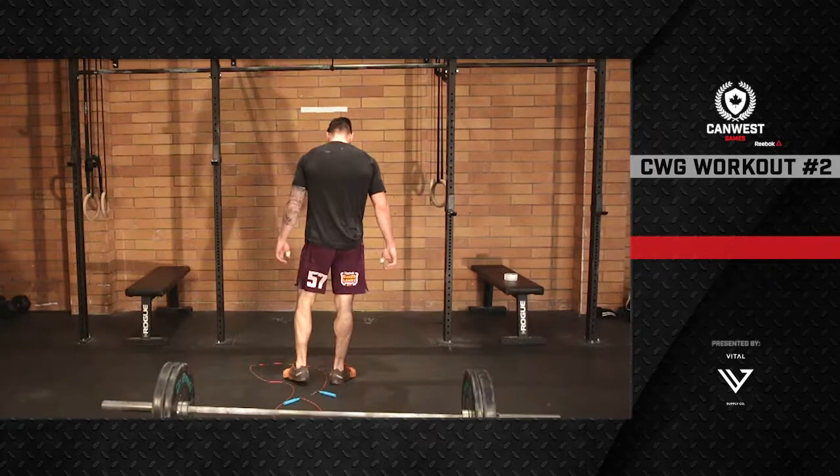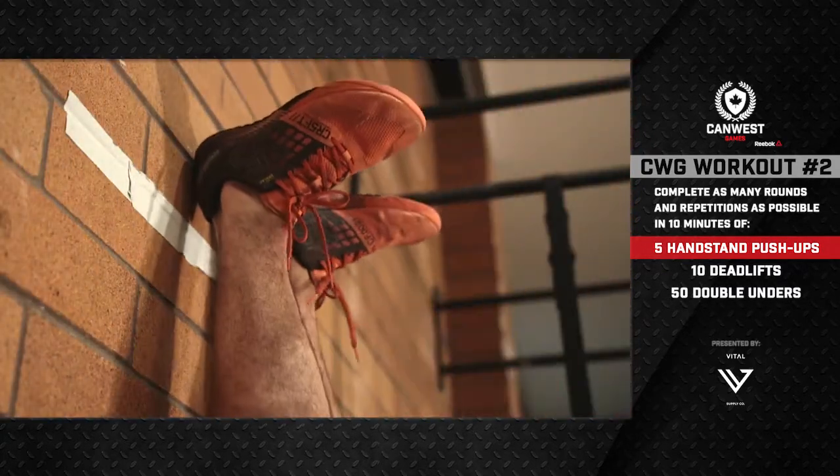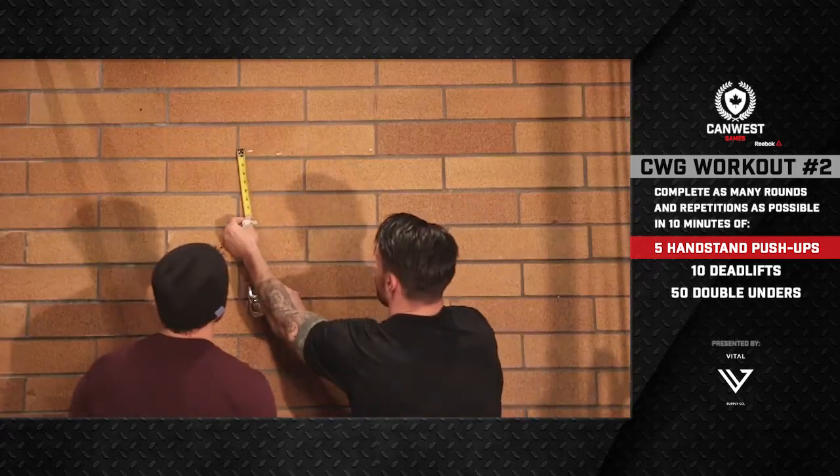At the call of three, two, one, go, the athlete kicks up to the wall and begins the first round. Prior to starting the workout, the athlete and their judge will need to set the height for their handstand push-ups.